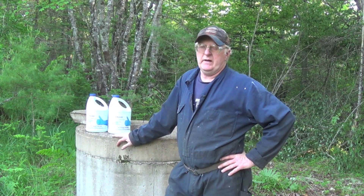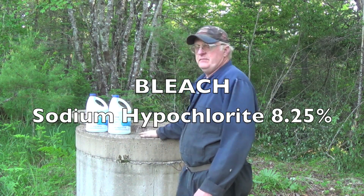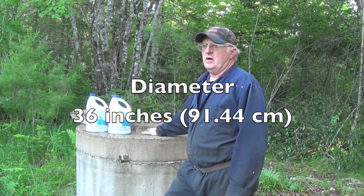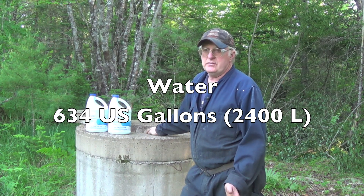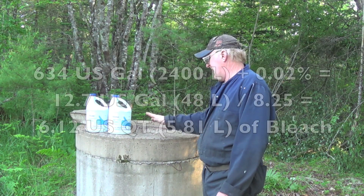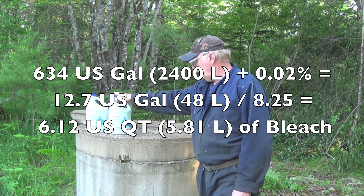I'm going to be cleaning out my well, but before I pump the water out, I want to shock the system with chlorine or just plain bleach. Now this well is 12 feet deep and 36 inches in diameter, so all total she holds about 2,400 liters of water. The pros say for a good shock you need 200 parts per million, which calculates out with this well to be about 6 to 7 liters of household chlorine.